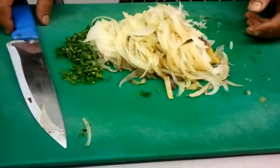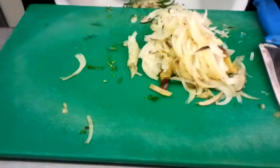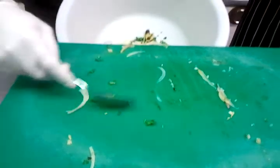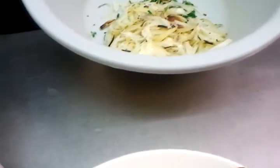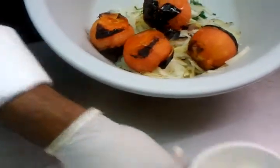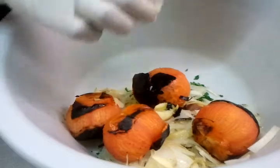The chopping is finished. My colleague Nas will now put them in a bowl. Next, the grilled tomatoes go in, followed by the grilled cloves of garlic. All you have to do is crush the garlic cloves with your hand.